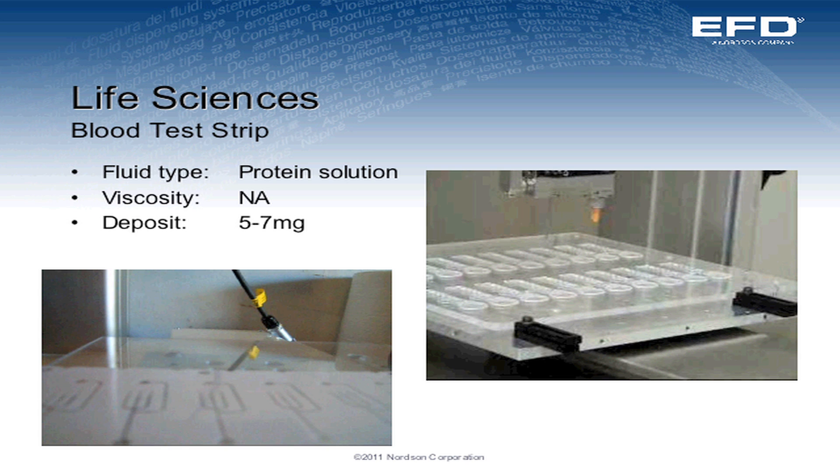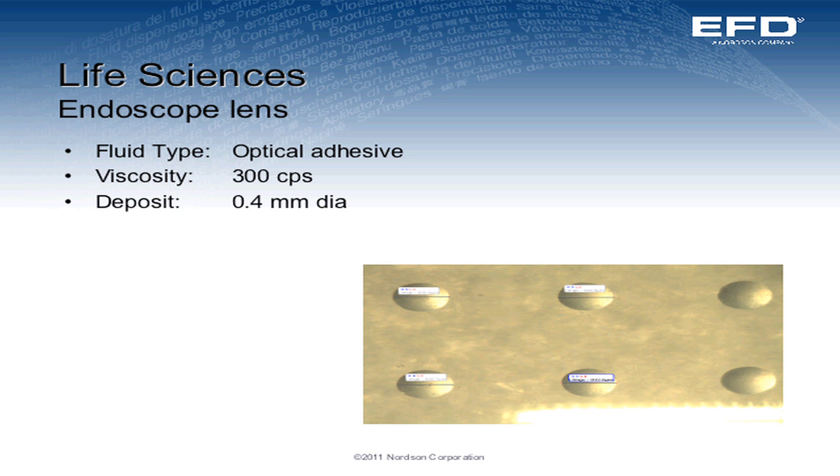This goes to the speed — in this video we're making thousands of dots in seconds. For a blood strip application, we can use it to dispense protein solutions. This also goes to the speed of the jet valve. The next slides show the application of dispensing optical adhesive onto endoscope lenses. The takeaway from this is the size of the dots and the accuracy and repeatability.